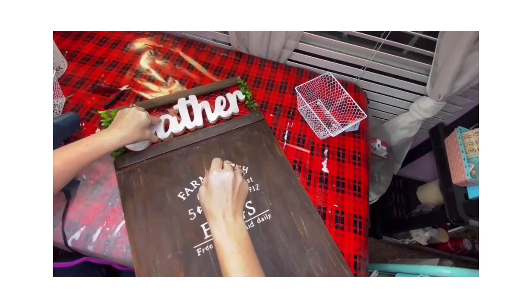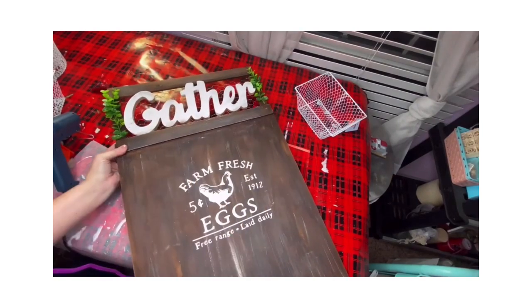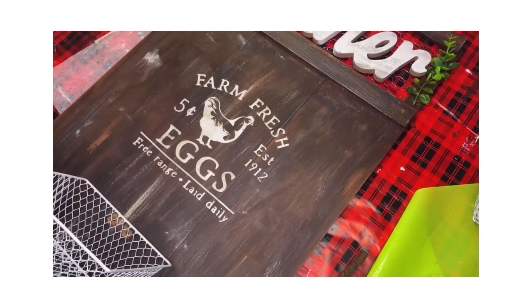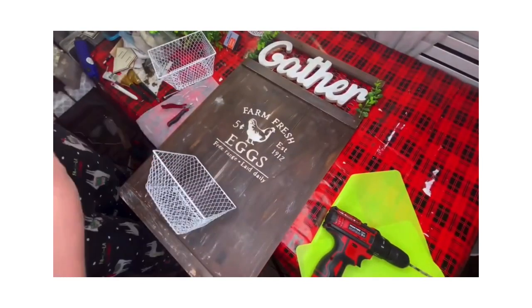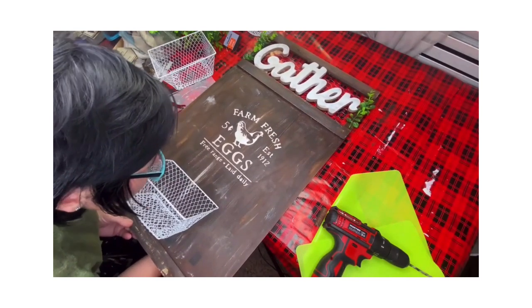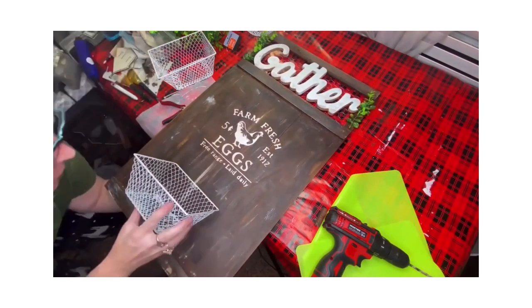On my Cricut I cut out 'Farm Fresh Eggs' and put that on the front — it's a beautiful decal. I drilled two small holes in the front of my sign and put a wire basket from the Dollar Tree at the front, held on by a tie wrap going through those two holes through the back. I take one tumbling tower block from the Dollar Tree and glue that underneath my basket so it won't slump down — it's going to hold up.